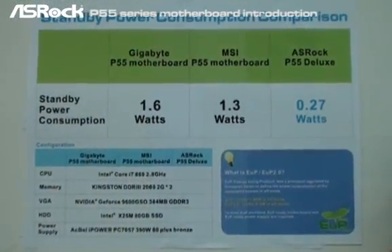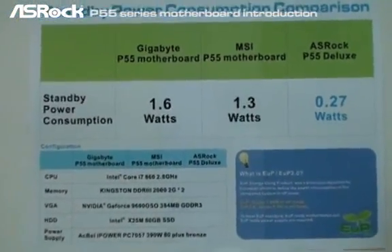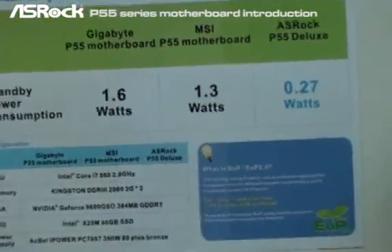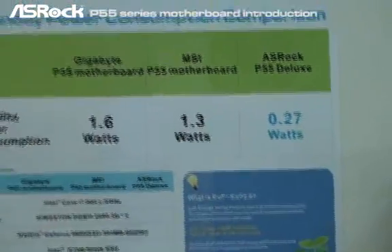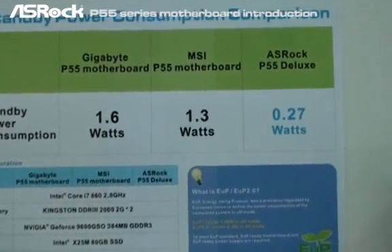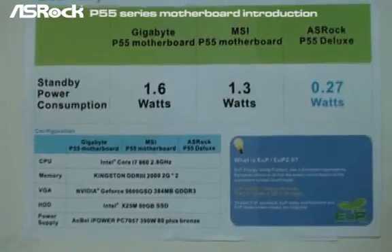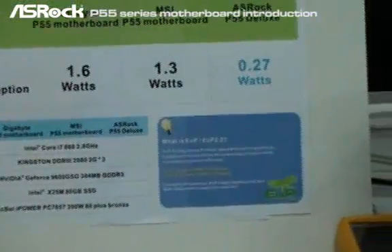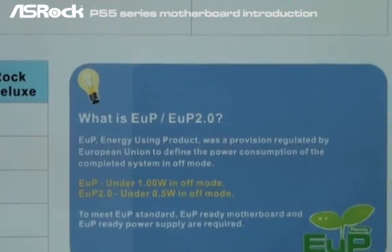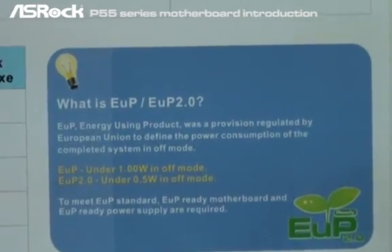Here's the final result. Using the exactly same configuration — same CPU, same memory, VGA card, hard drive, and power supply — on different mainboards including Gigabyte P55, MSI P55, and ASRock P55. The Gigabyte standby power consumption is 1.6 watts, MSI P55 is 1.3 watts, and ASRock P55 Deluxe only consumes 0.27 watts. So only ASRock P55 motherboards can pass the ErP standard — and even the stricter ErP 2.0 standard of 0.5 watt in off mode.